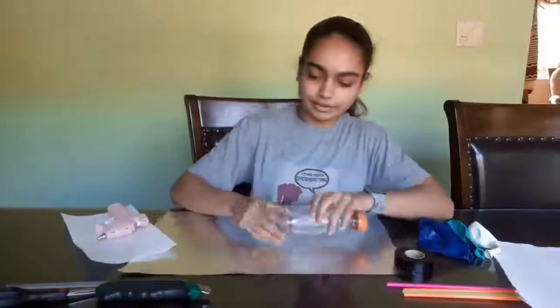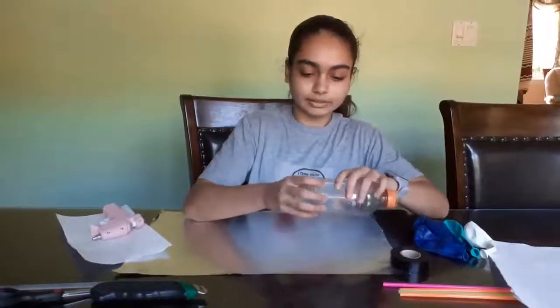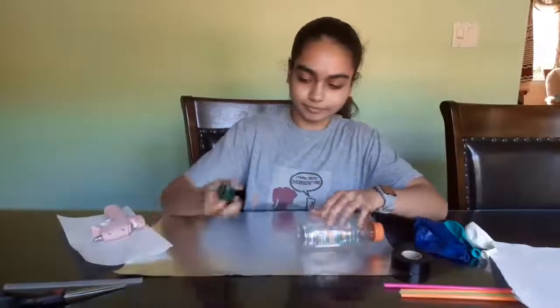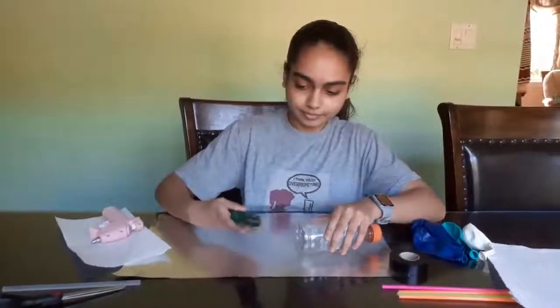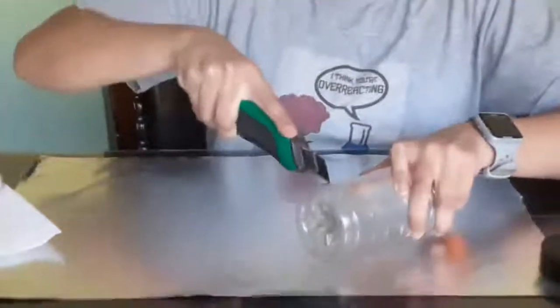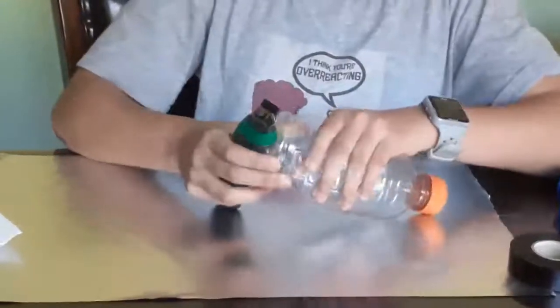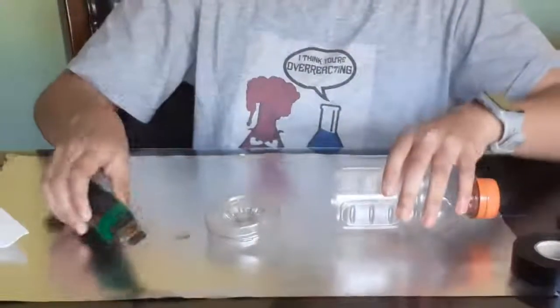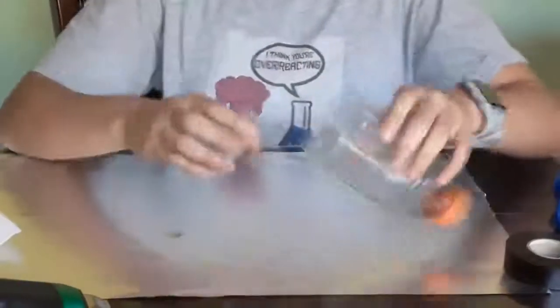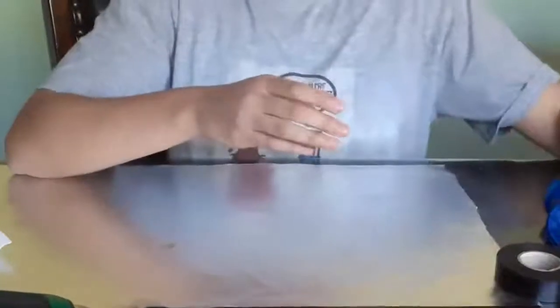So the first thing that we're going to do is we're going to take the bottle and make a cut closer to the bottom of the bottle and take the bottom off. Now that the bottom is off, we're going to put this off to the side and get started with the straws.